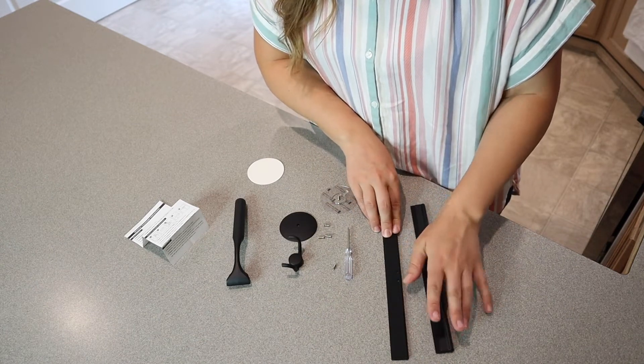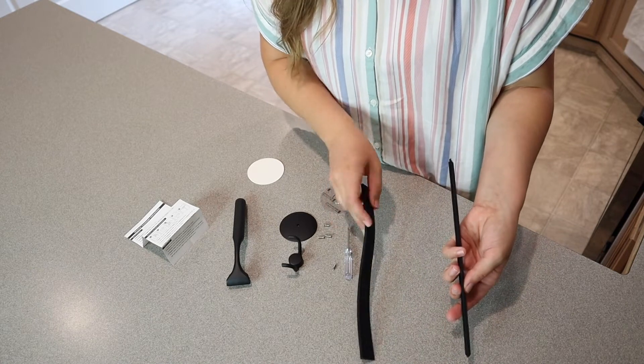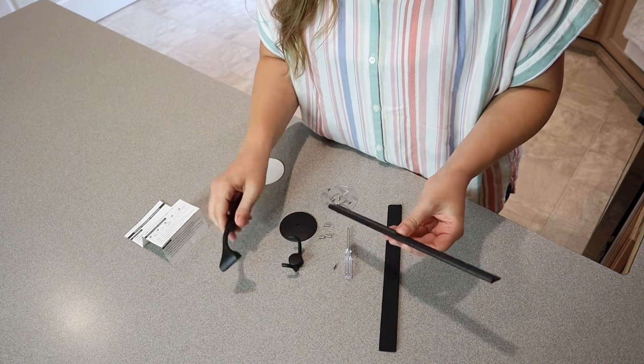And then we have an extra rubber squeegee here, so if you are ready to replace the rubber part you already have an extra one, which I really like. These just slide out really easily sideways. So I'm going to go ahead and assemble this.